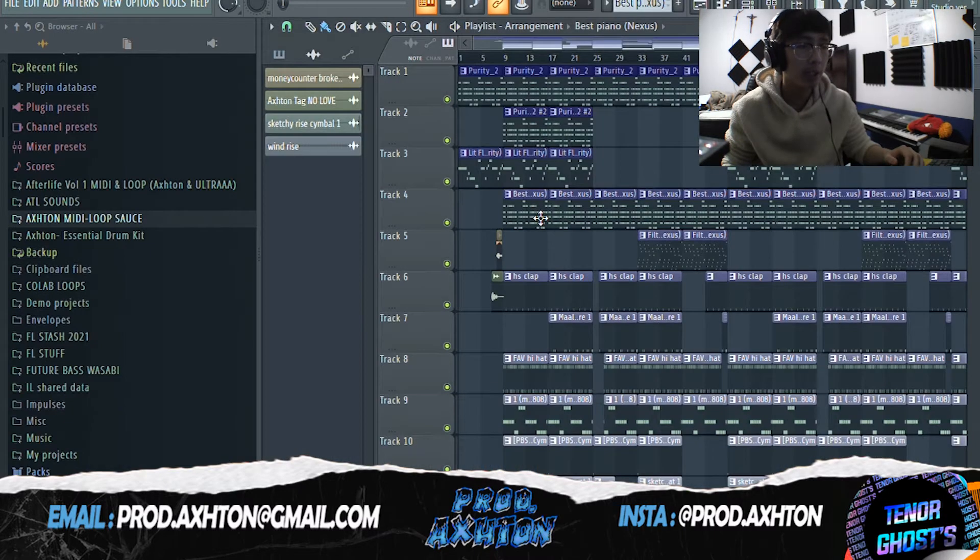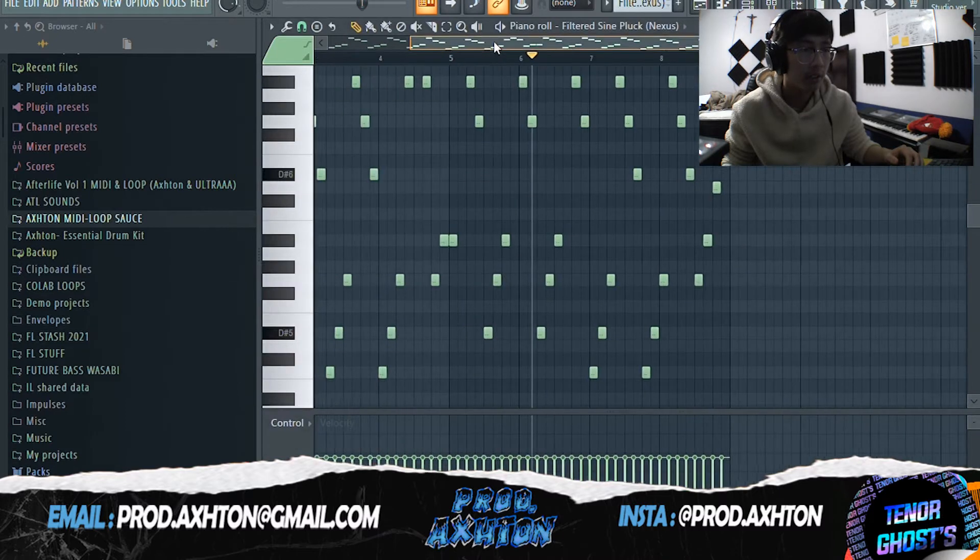The piano here has the same chord structure as all the previous melodies. The one thing different is the counter melody — you're basically layering and stacking it just so it creates a unique sound.